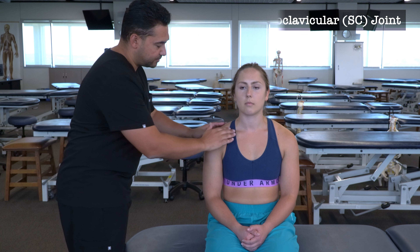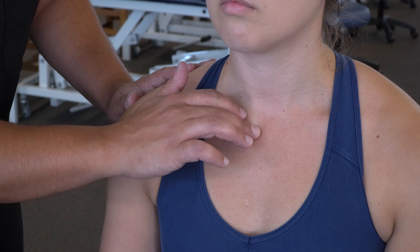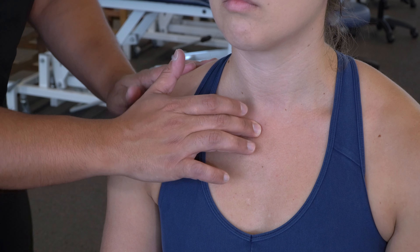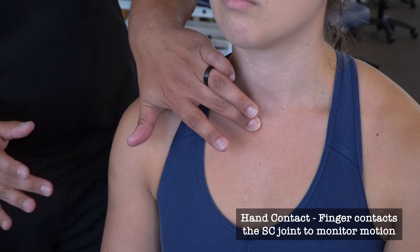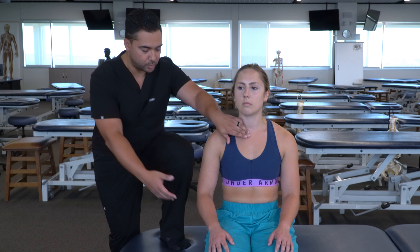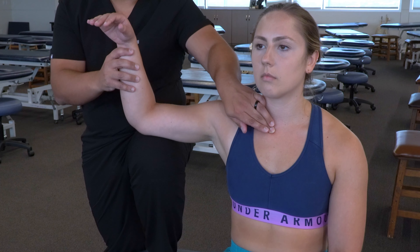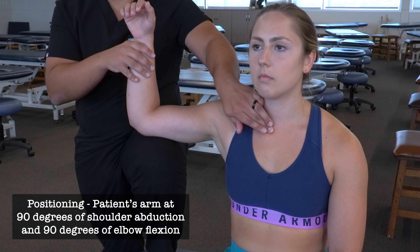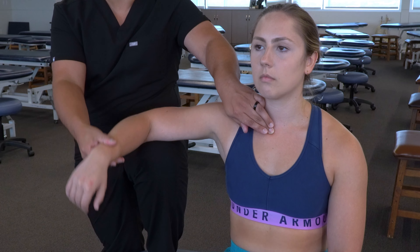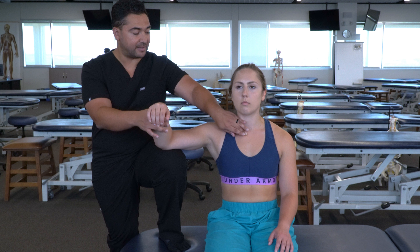Beginning with the SC joint, I can start by making contact with the clavicle, moving medial, finding where the clavicle drops off, and finding the sternoclavicular joint. Then I'm going to replace it with my other hand, stand behind and to the side of my patient — very similar to the somatic dysfunction diagnosis process. I'm going to bring the patient's arm out to 90 degrees of abduction and 90 degrees of elbow flexion, and I'm going to be utilizing external and internal rotation of the patient's arm to induce external and internal rotation at the clavicle.